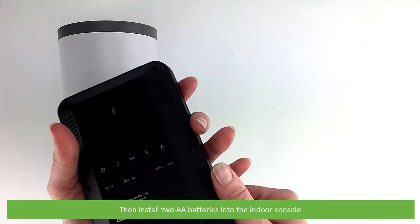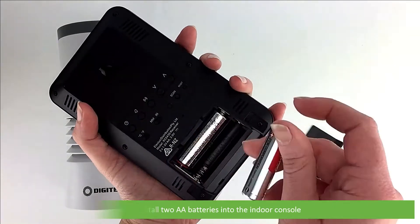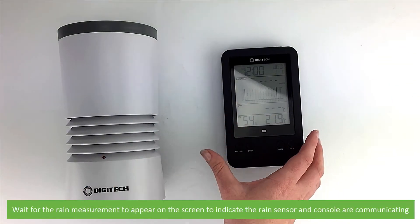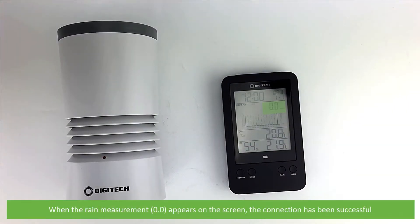Then install two AA batteries into the indoor console. The LCD will light up. The indoor console and rain gauge will automatically search for, connect and begin transmitting data. Wait for the rain measurement to appear on the screen to indicate the rain sensor and console are communicating. When the rain measurement appears on the screen, connection has been successful.